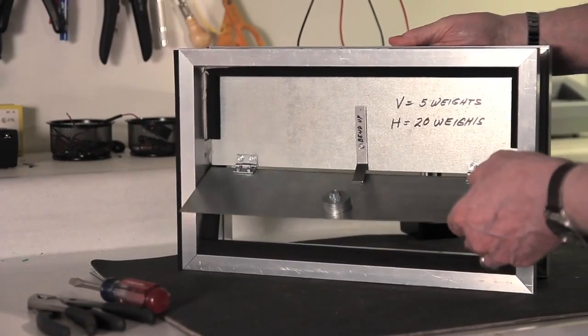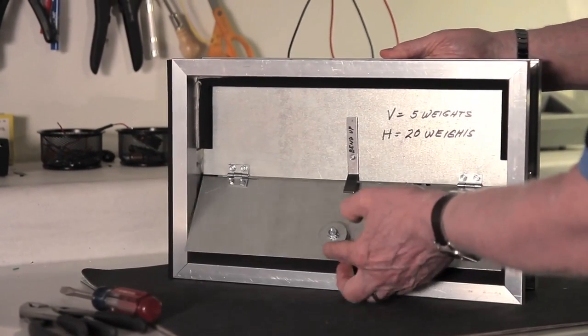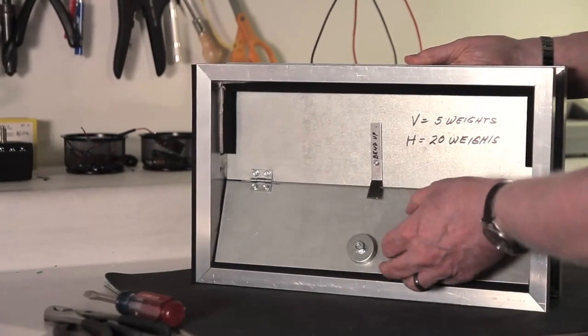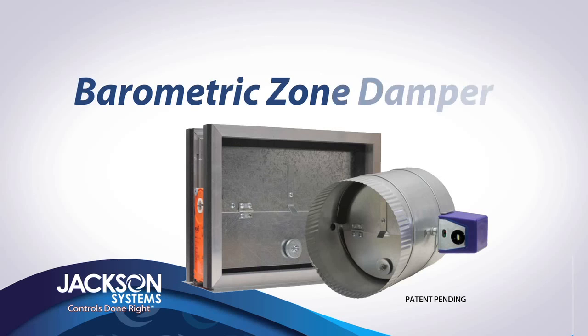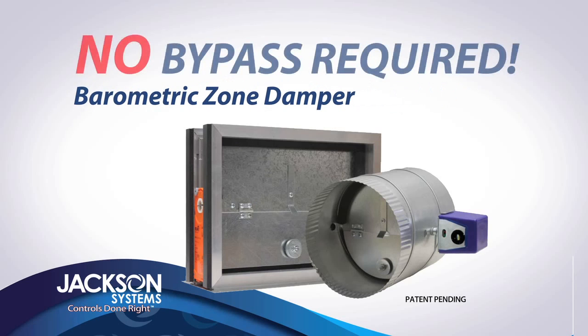Our tests show that bleeding the small amount of air into the zones that are not calling will not cause the system to overheat or overcool. As you can see, the BZD system removes the entire headache of installing the bypass damper and the associated installation requirements.